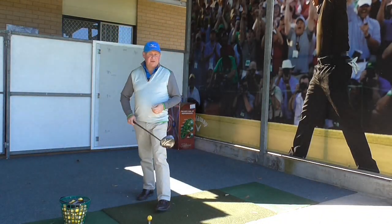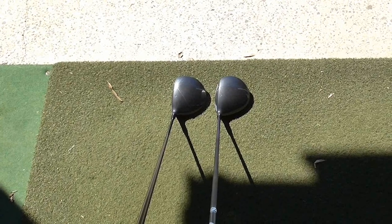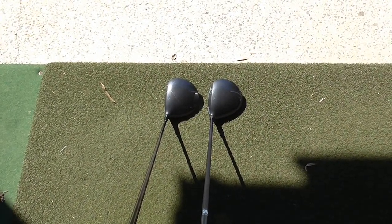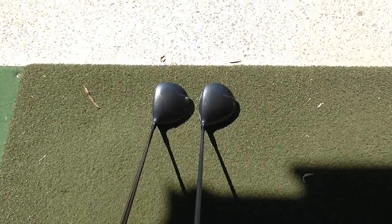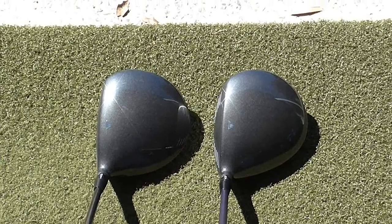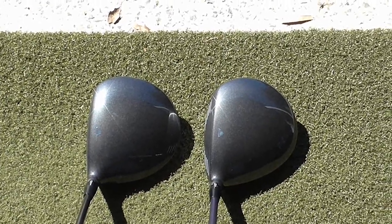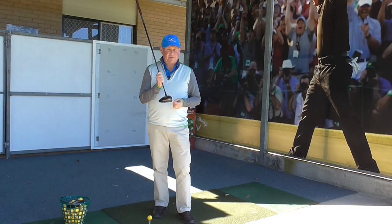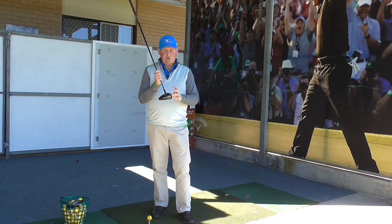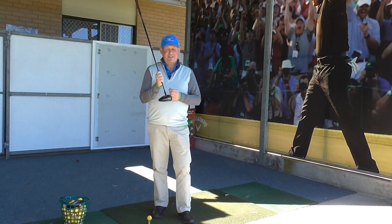So the D2 driver is 460cc, so it's a little bit more forgiving and has a more teardrop shape in comparison with the D3. You can see on that picture — it's the one on the left. It's quite a teardrop shape and it's the bigger head. The bigger head makes you launch the ball a little higher and spin a little higher.